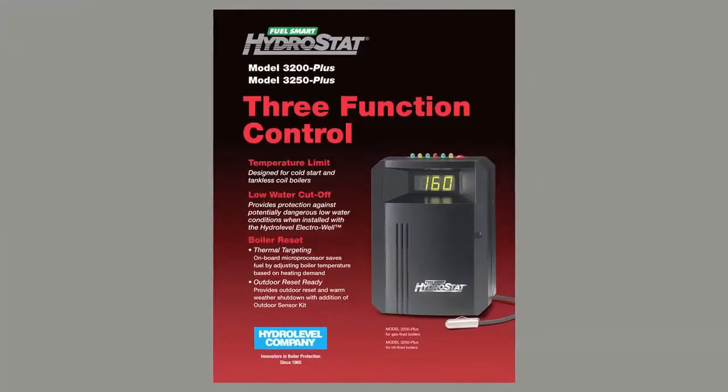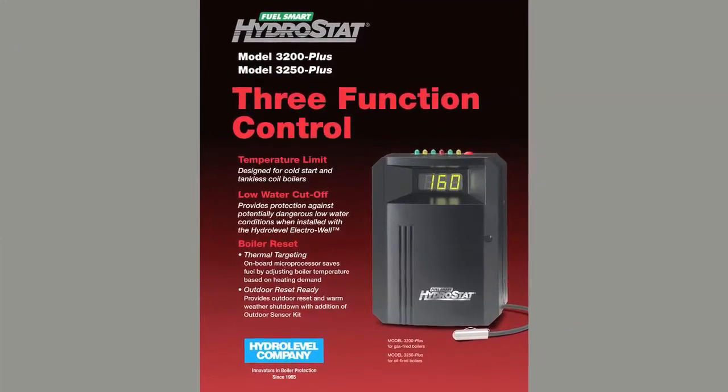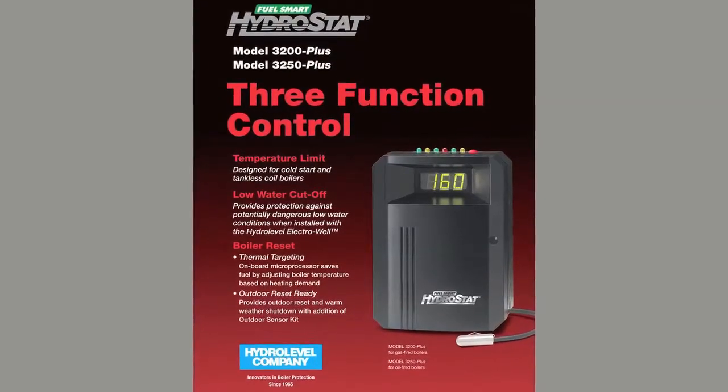Hello, I'm Angel Gonzalez. Today I'm going to talk about the FuelSmart Hydrastat 3250 Plus and 3200 Plus boiler controls from the HydroLevel company. These controls come factory equipped on a wide variety of gas and oil fired boilers produced today. The purpose of this video is to help you better understand these controls and all that they have to offer.